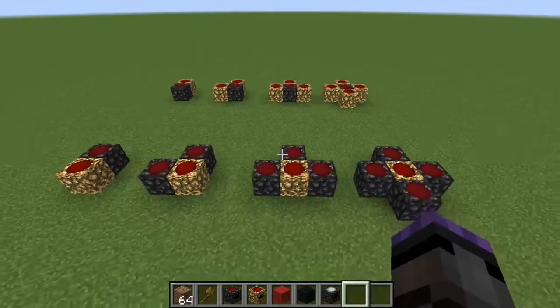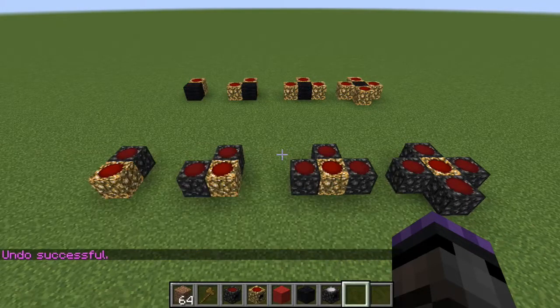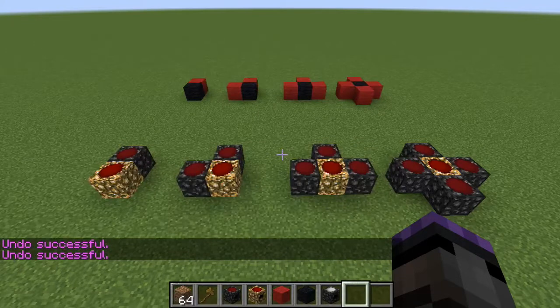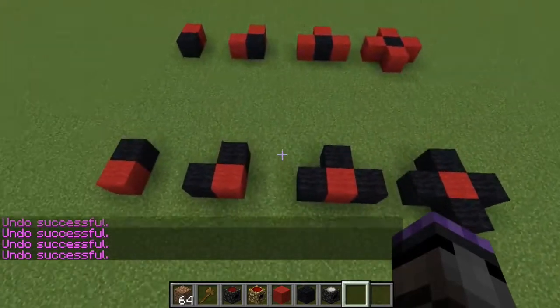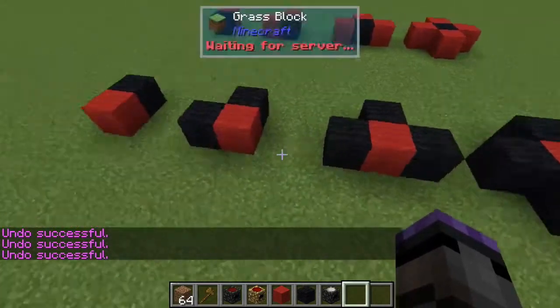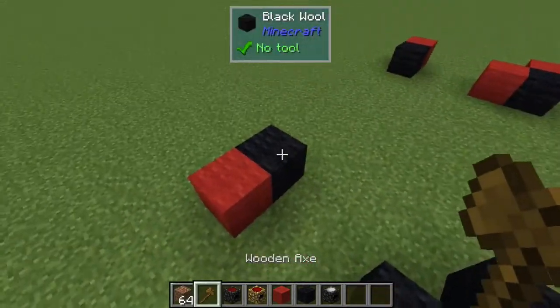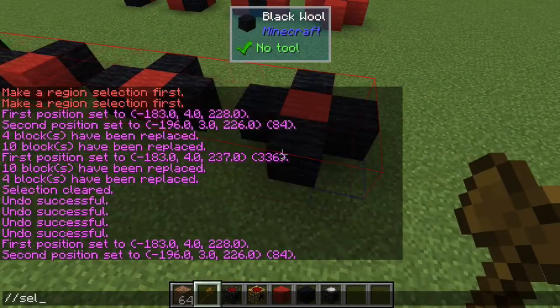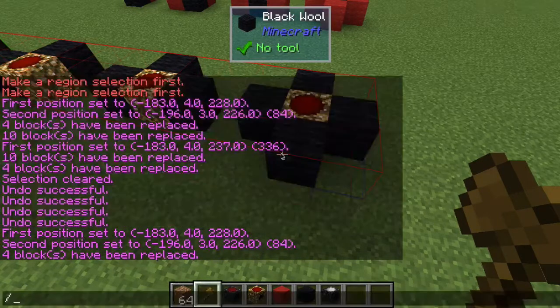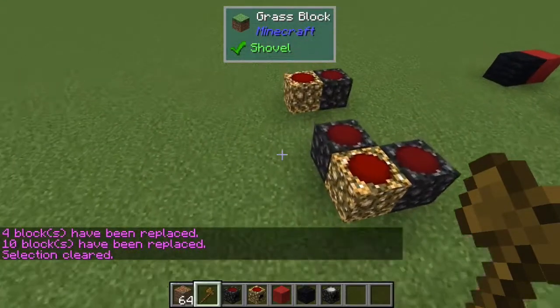To best demonstrate this, I'm going to use WorldEdit and go through and replace all of these with red and black wool for each one, so I can start everything at the same time. I'll select here and select here, and then when I go through - there's the collectors, and there's the relays. Now everything should be flowing and we can get some numbers.